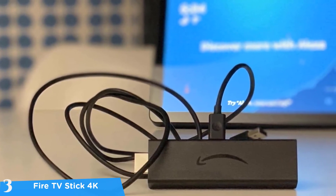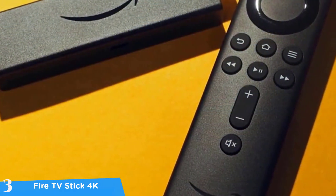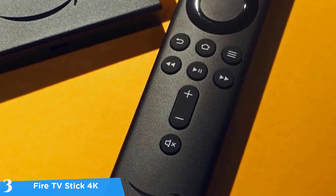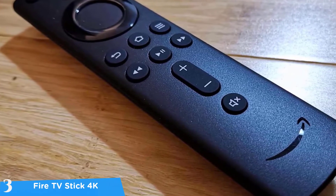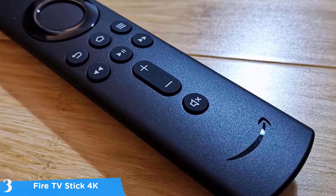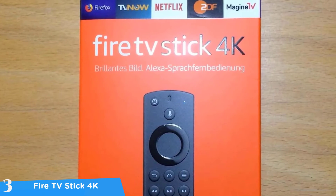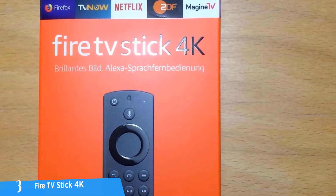The Fire TV Stick 4K delivers a pleasant experience especially in the Alexa voice assistant department, and combining it with the Echo Dot and the microphone-equipped remote makes things even better. Besides Amazon Prime Video, it delivers a great experience with other streaming services so you can still watch all your favorite shows. It delivers 4K resolution with great detail and brightness, excellent HDR content, and a well-balanced color performance. If you want to get into the Fire TV ecosystem with a voice assistant, this bundle is highly recommended.